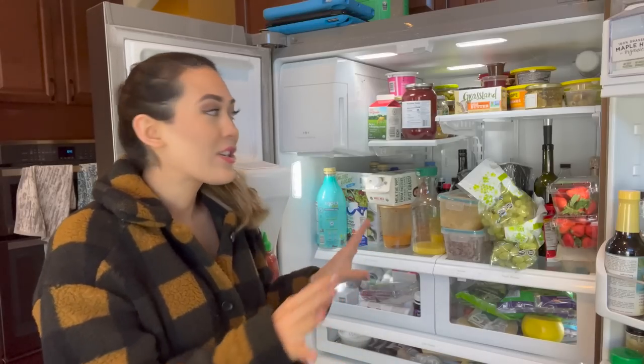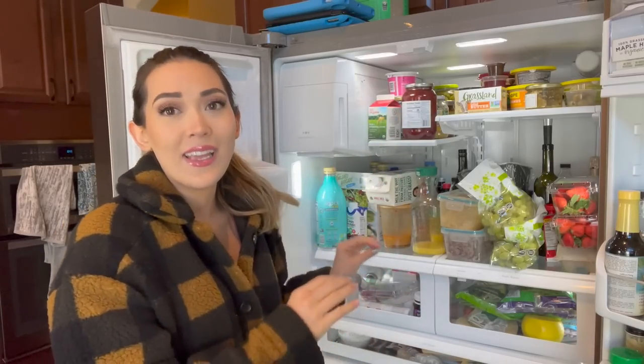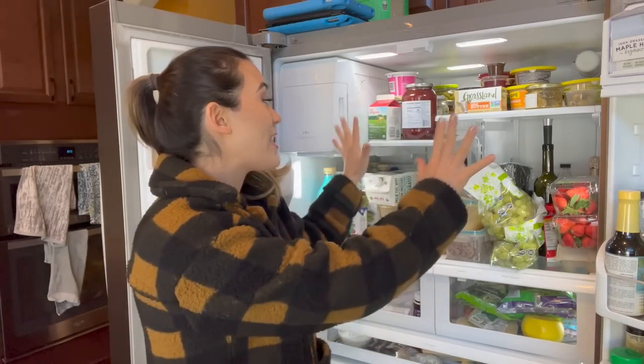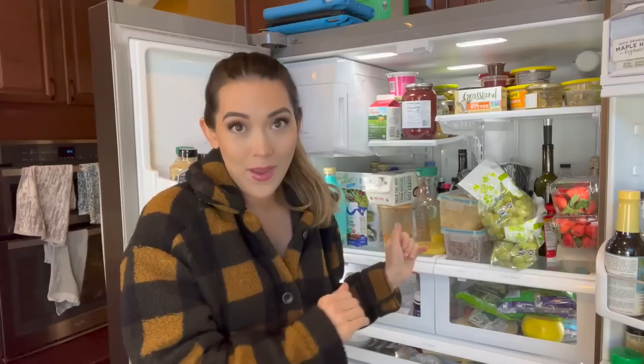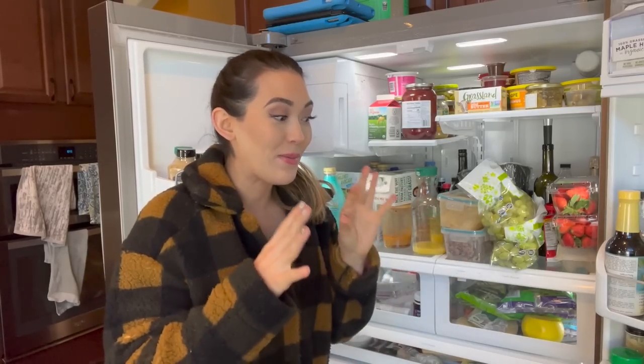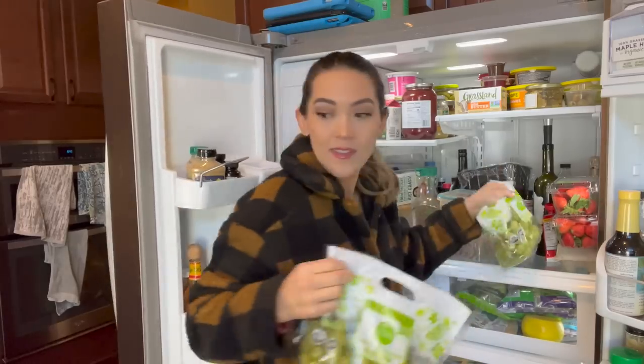It's such a mess. There's no way I can organize it with everything in here, nor can I clean it properly. So I'm going to pull everything out and put it on the counters so I can give this a proper thorough wipe down, get the stink out, and then we'll put back everything that actually deserves to go back in here - that's not rotten.